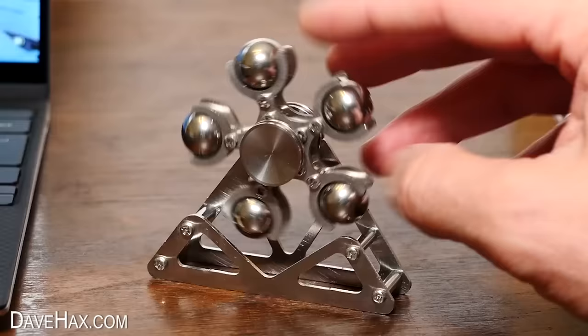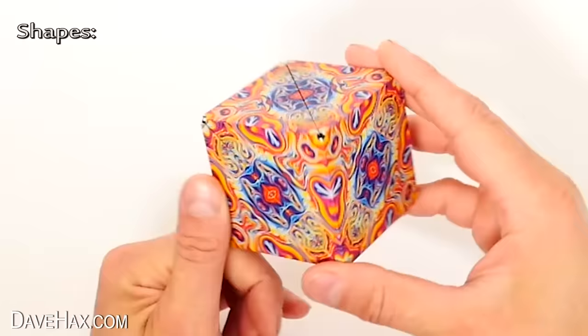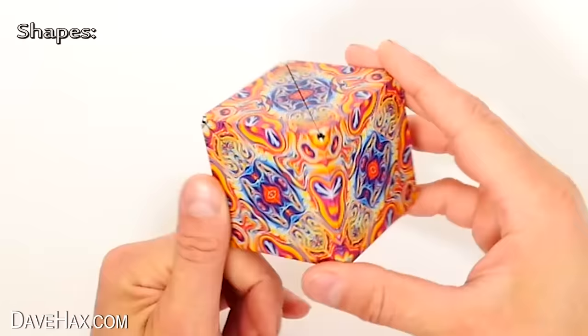Which do you prefer — the marbles or the metal balls? But have you seen this fidget toy? This thing's really cool, and if you'd like to see me trying it out along with a whole load of other fidget toys, you can click on the link. Have fun, stay safe, and as always, thanks for watching.